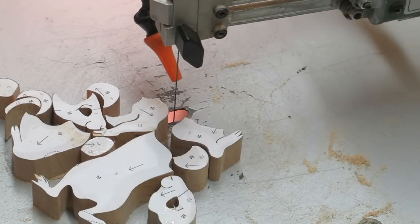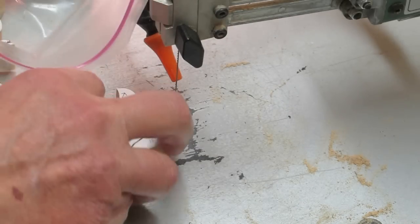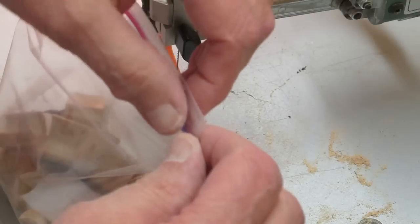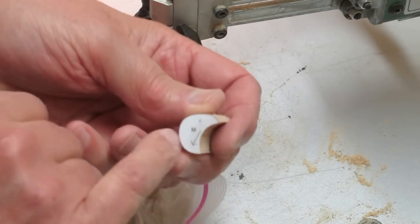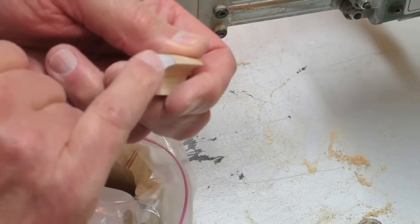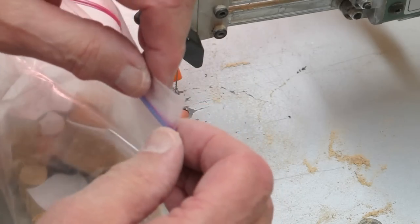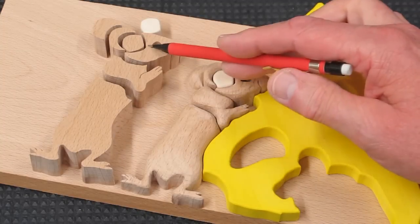I take all of these pieces for a pair of mice and put them in a plastic sandwich bag so that I know those pieces will fit together. On these parts, write the number on the back side, because once you remove that pattern it's a lot easier to put the pieces together.